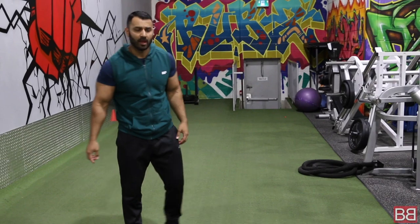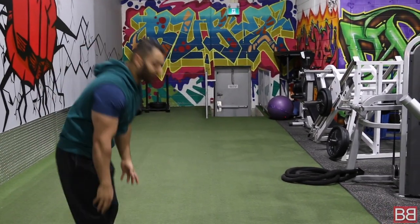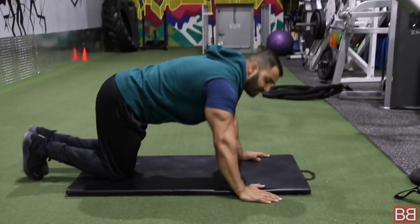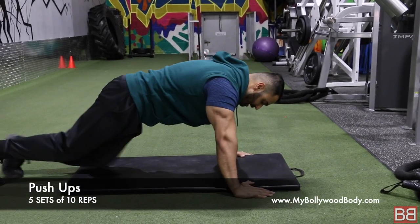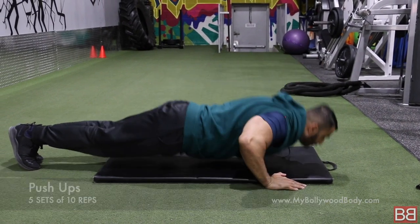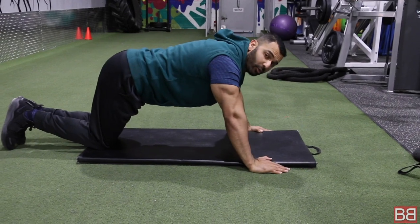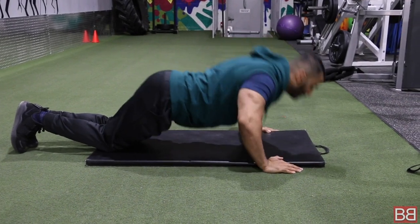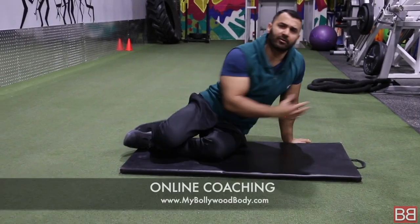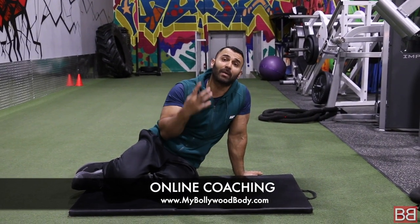5 sets of 10 push-ups. Basic push-ups — proper form. Cardio, strength, lower body strength, upper body strength — overall. On your tippy toes: 1, 2, 3. If you can't, put your knees down. 10 repetitions, 30 second break — total 5 sets.